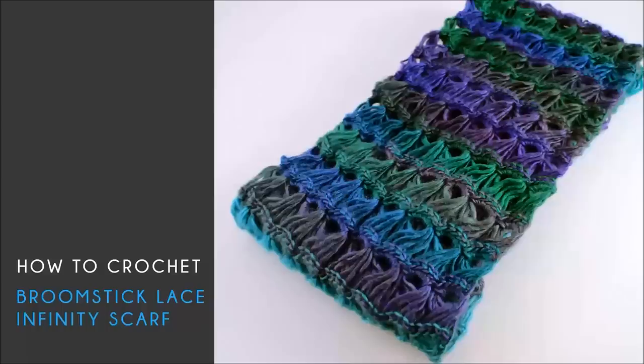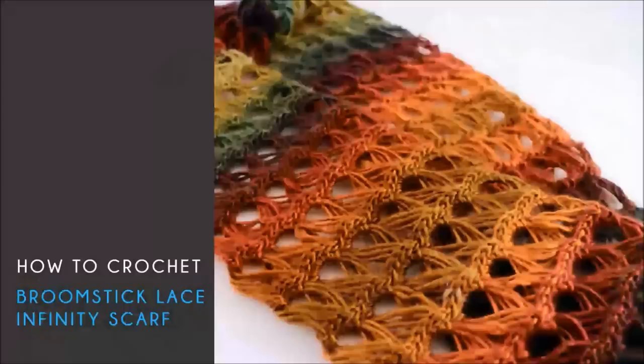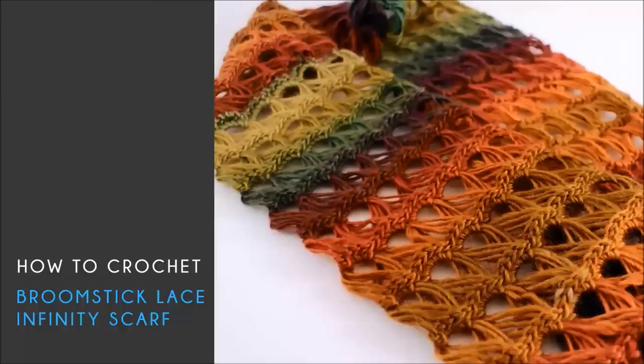Hello and welcome back to BeHookedCrochet.com. I'm your host Brittany and in today's tutorial I'm going to demonstrate how to crochet the broomstick lace scarf. This is a free pattern available at BeHookedCrochet.com and you can find the link and more information in the description below.